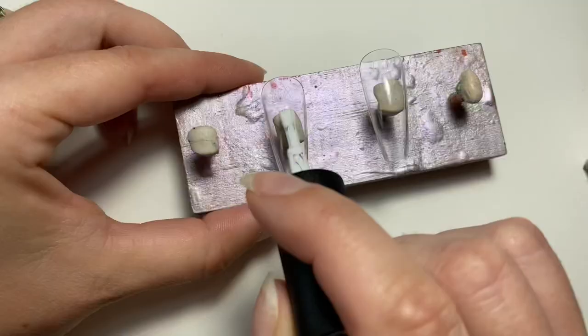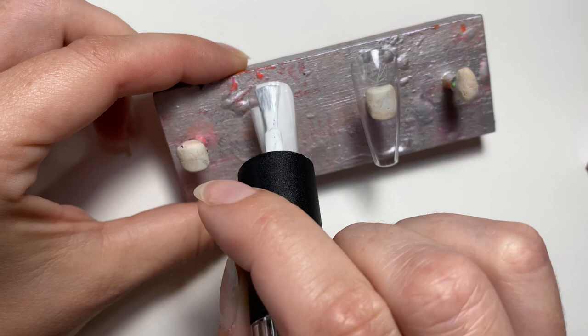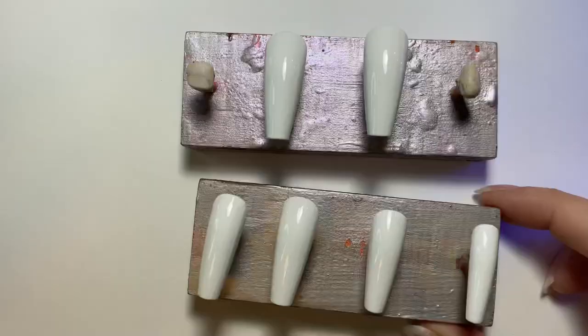I start off with a white base. My favorite white is Ugly Duckling — I find it to be the most opaque and it's not very streaky once you apply the second coat. I did three coats of the white just to ensure it is fully opaque, and it also adds a little bit of strength to the nail.